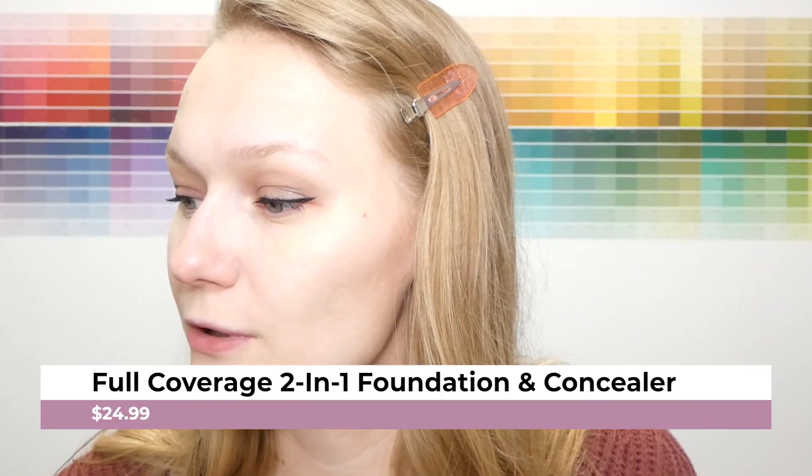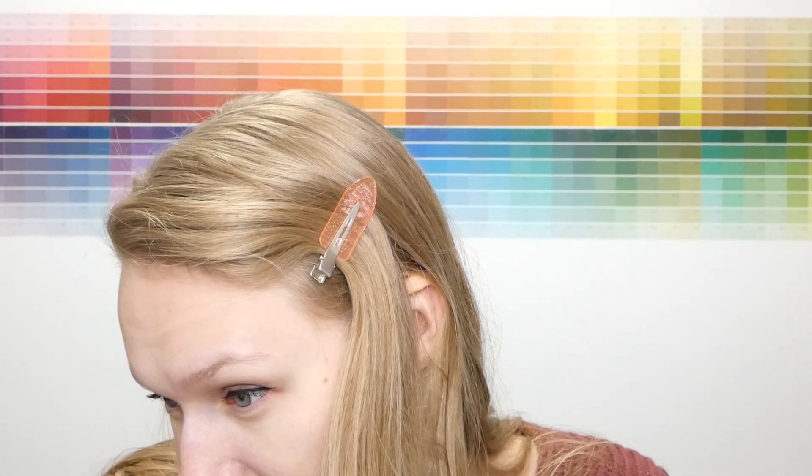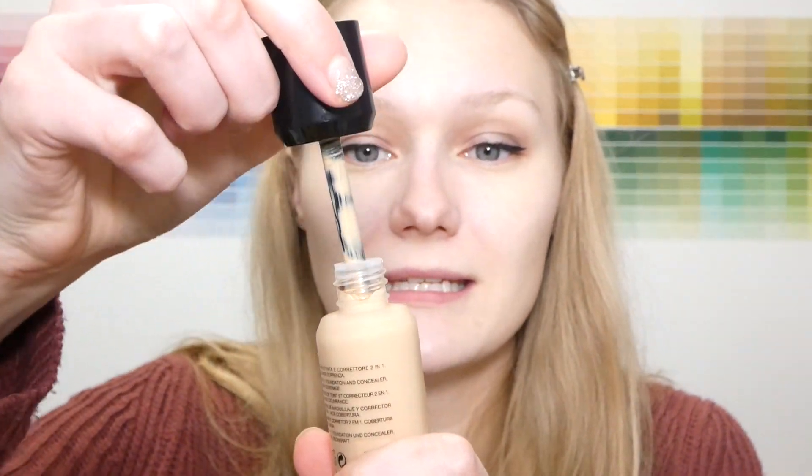Now let's go into the foundation. I picked up their Full Coverage Two-in-One Foundation and Concealer in shade N25 — hopefully a decent shade match. It says superior coverage with a matte satin finish, ideal for all skin types. This comes in glass packaging, which is very nice, and when you open it, it has a doe foot applicator. I'm going to start on one side of the face, dot this all over, and blend it in with our blender.